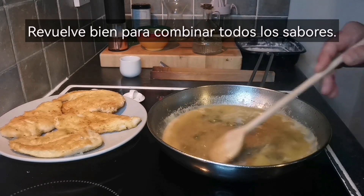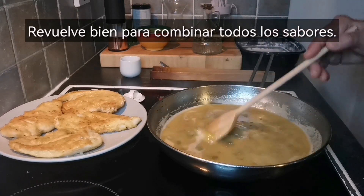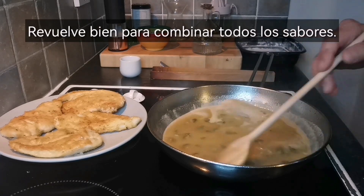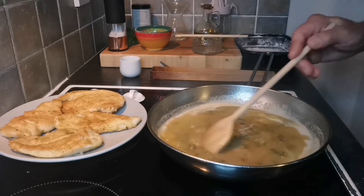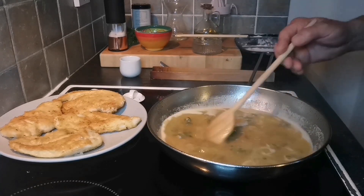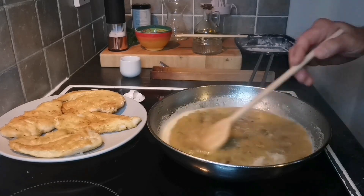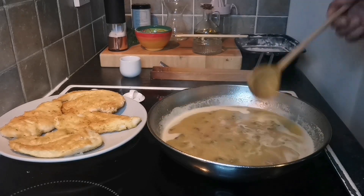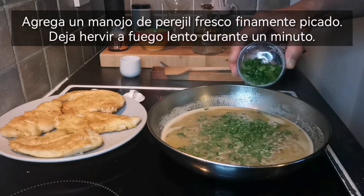Stir well to combine all the flavors. Add a bunch of finely chopped fresh parsley and simmer for a minute.